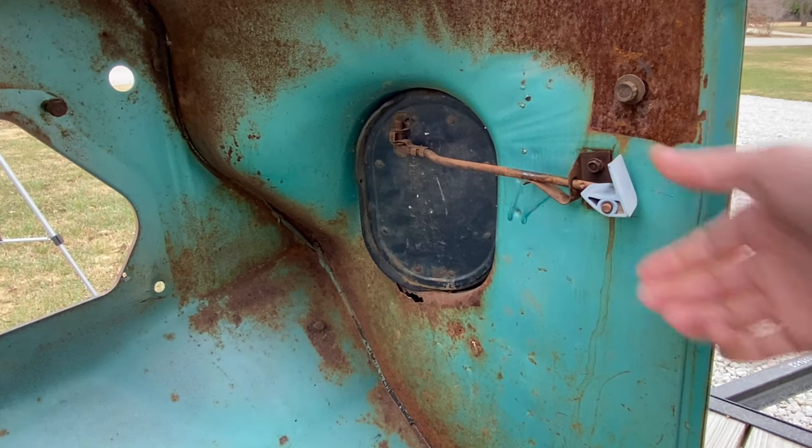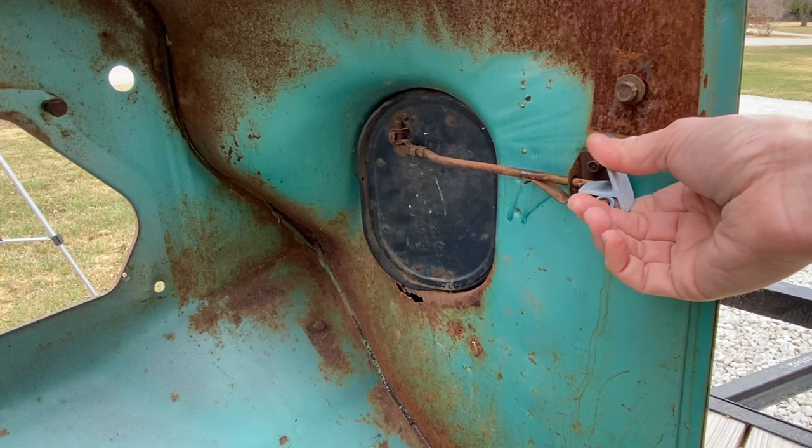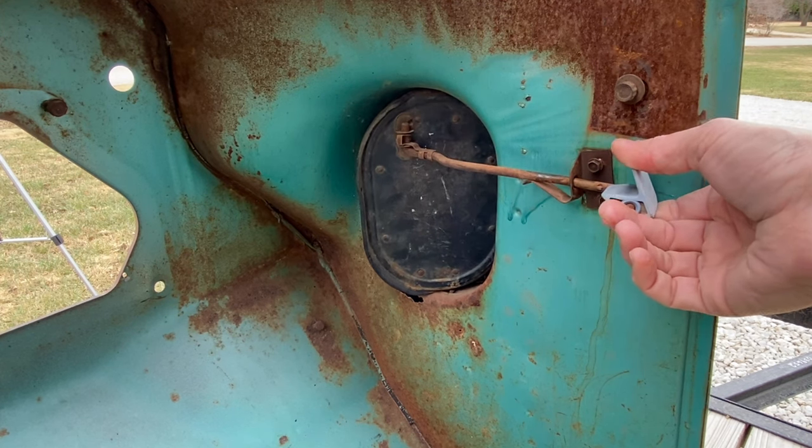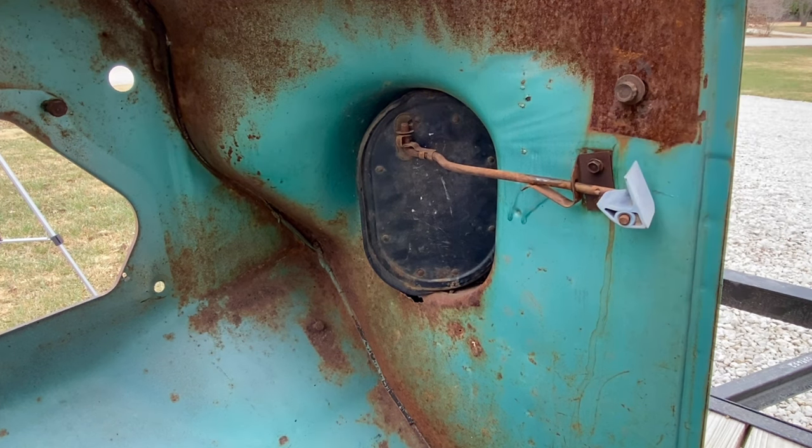Looking at the vent from the inside: to open it, you just pull the handle toward you; to close it, you push it forward. To remove the vent itself, you just need a 5/16 socket — sometimes these have Phillips head screws — but we'll just take them both out.